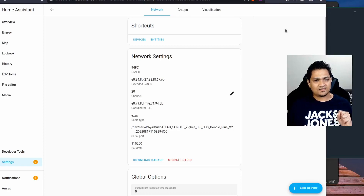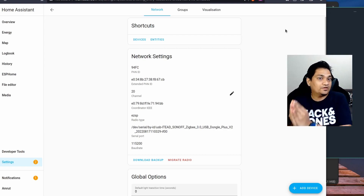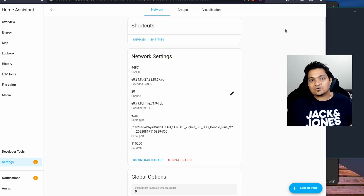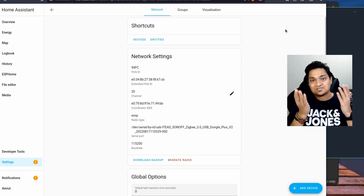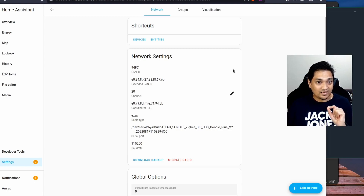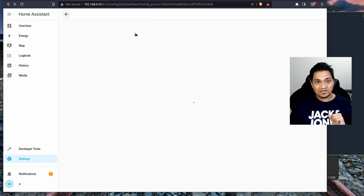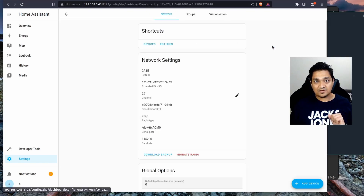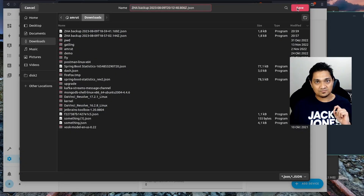Now let's consider the scenario where you have an older coordinator and want to migrate all connected devices to a newer coordinator. I don't have a separate old and new coordinator, so I'll treat this same dongle as both old and new for demonstration. For this, I am going to take a backup of all configured devices by clicking 'Download Backup.' This option is available in ZHA under Configure. This downloads the configuration as a JSON file.